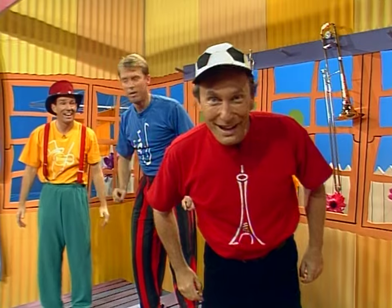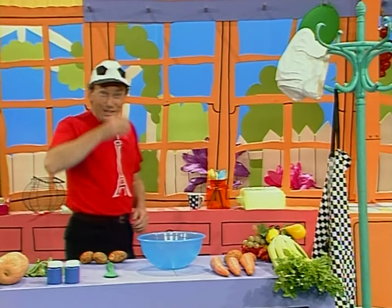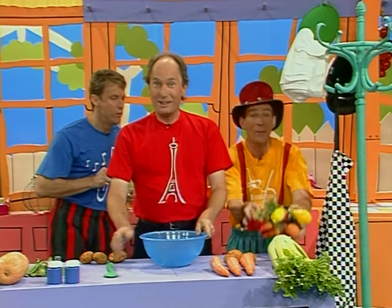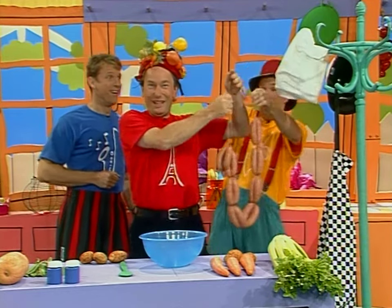I'm going to use my hands to do some cooking. We'll leave you to it, Antoine. See you later. Now, to do some cooking, we need a few things. We need an apron, a chef's hat, a bowl, and a spoon. First, I put on the hat. Then, on goes the apron.